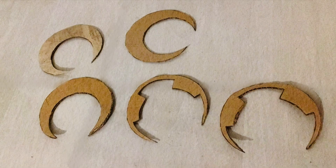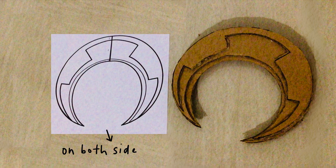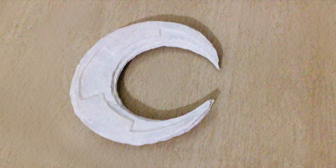The next thing you'll want to do is cut out the pieces as per the template and then assemble them as seen in the picture on the left. After that, you'll want to gesso the entire thing about three to four times.